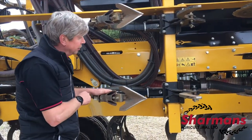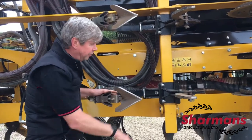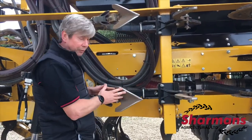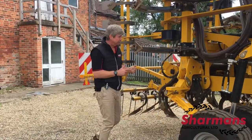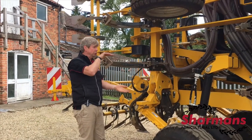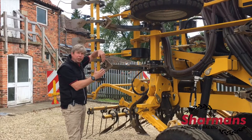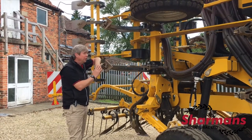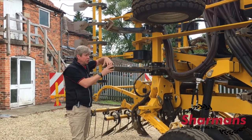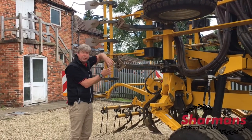The Claydon drill creates its moisture by using the seeding zone with the tine, getting the seed away quickly. We've talked about the front, how we get the seeding zone working, the A-share, and parting the seed — getting any cover crop or clod to one side so we're placing the seed into a nice crumb structure which is going to get the crop away.